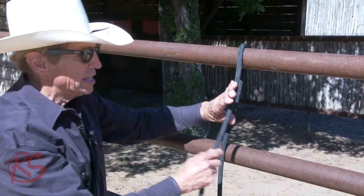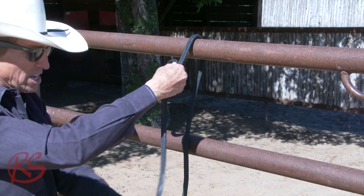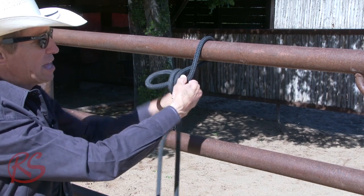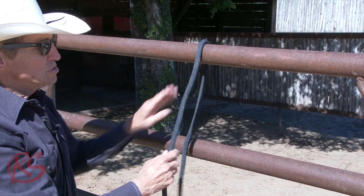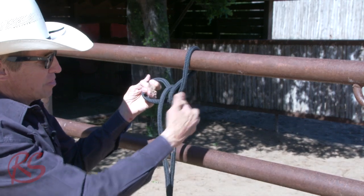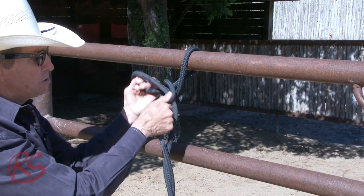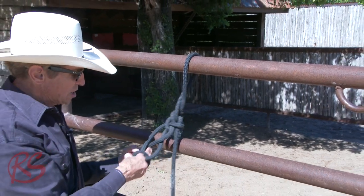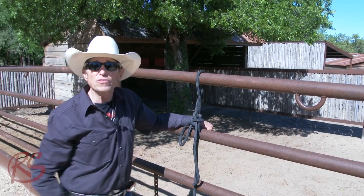Here is the better bowline again. Make the hole. My horse is on this end; here's the tail of my rope. Go around the hole. It wouldn't matter how many times you went around if you had a real long rope. So, make the hole, go around the hole, then come right back here, pull it back through, tighten her down. And again, you can daisy chain or any of that kind of stuff if you want. And that, my friend, is a better bowline.